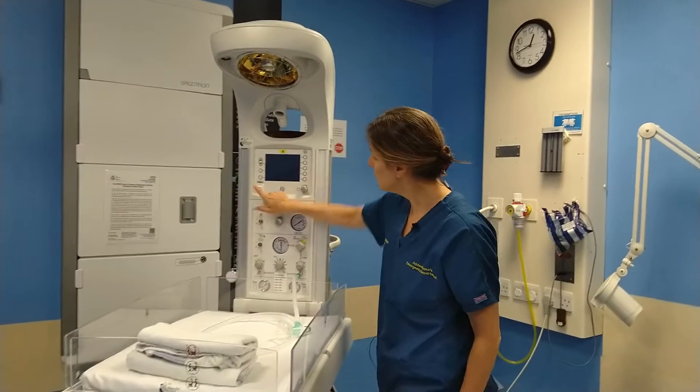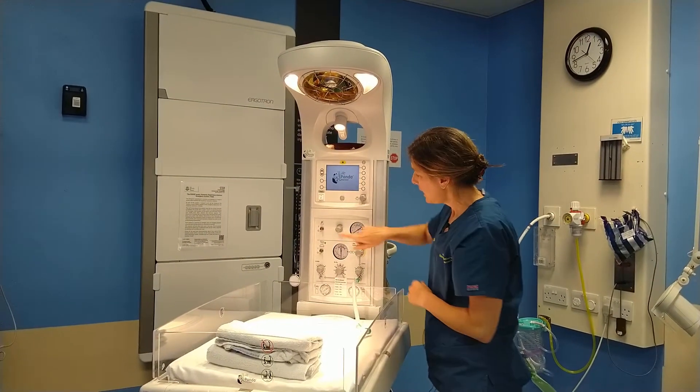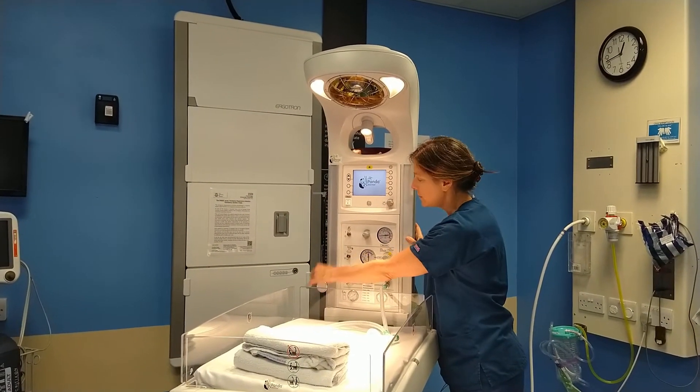On the front of the machine you've got the main on switch. Switch it on, the heater will come on and the light will come on. And then across this panel you've got suction. The suction equipment is down the left-hand side of the machine.